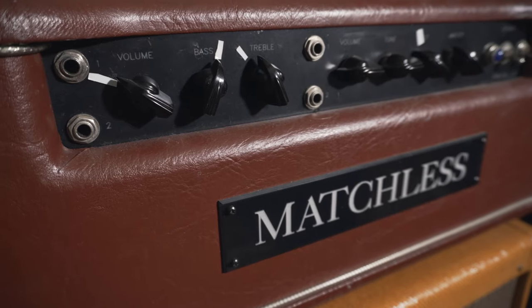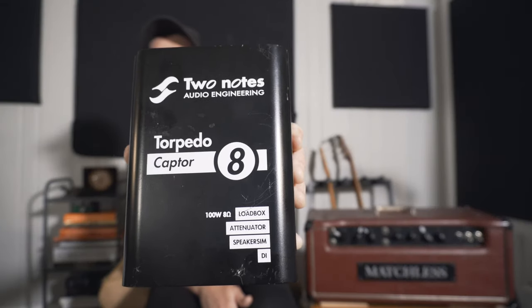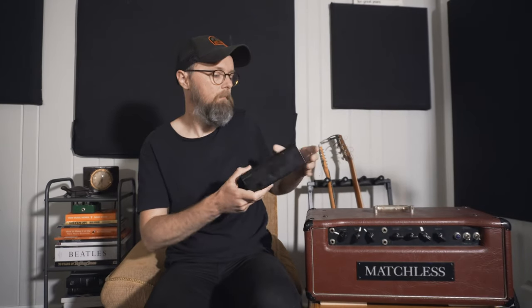So I want to show you guys how this is set up. Say I plug into this amp — this is a Matchless HC30, a 30-watt amp roughly based on an AC30. This amp is amazing but it's incredibly loud when run through a speaker cabinet. If I were to crank this amp up in my house it would shake the entire house — I know because I've done it before. So I run out of the speaker out and rather than running into a speaker cabinet, I run into this thing right here: this is the Two Notes Captor.